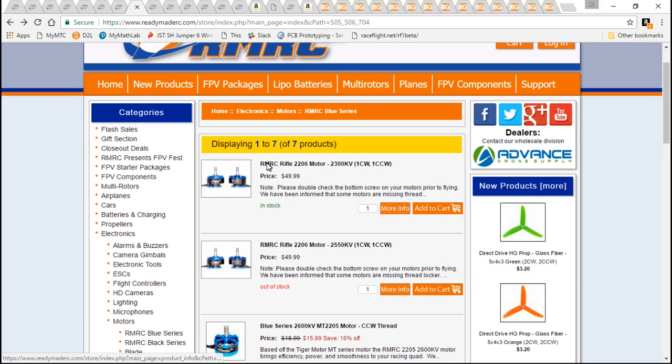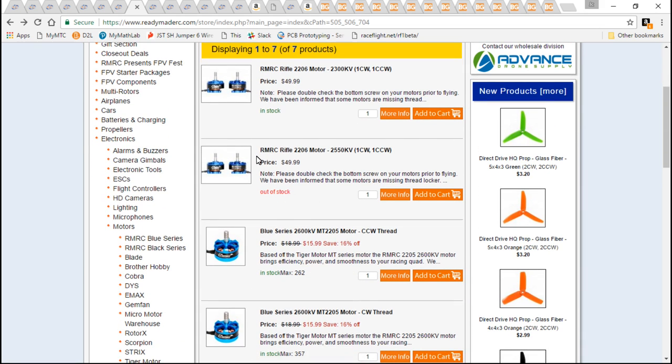As far as the motors, I did splurge and went with the Rifle 2206 2550KV, because the way I see it, if I'm spending $15 to $20 for an OK motor, I might as well spend a couple extra bucks to get a $25 motor. These come in a pack of two for $50, so we're talking $25 each.